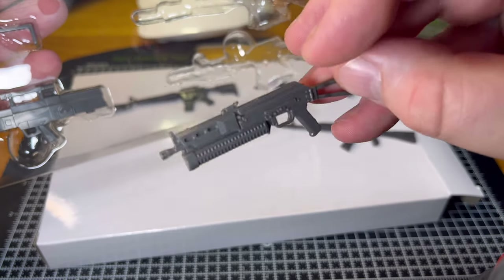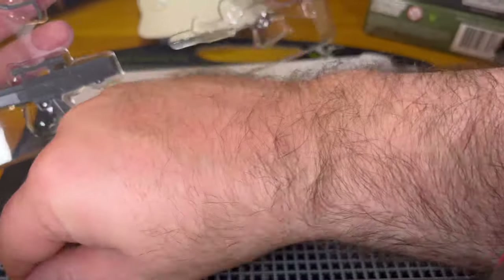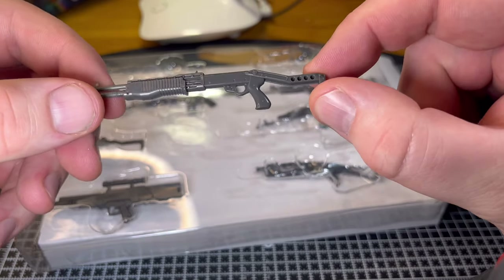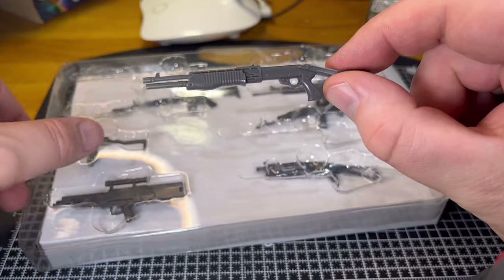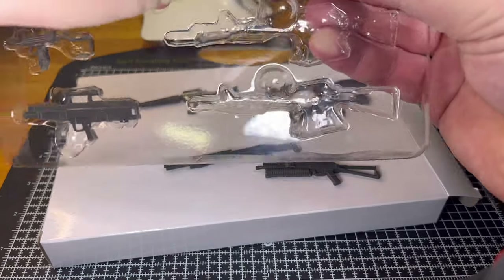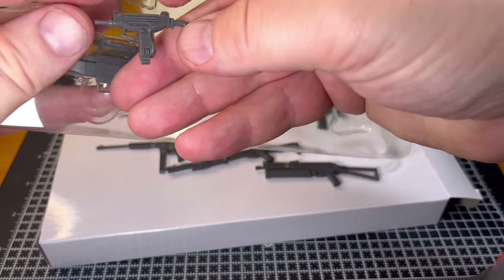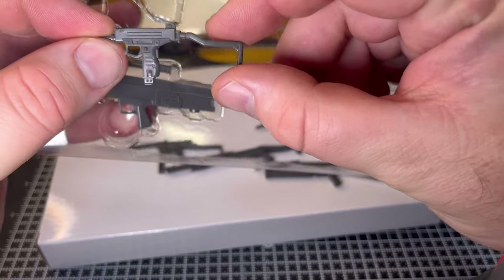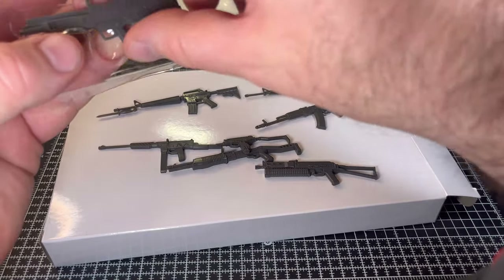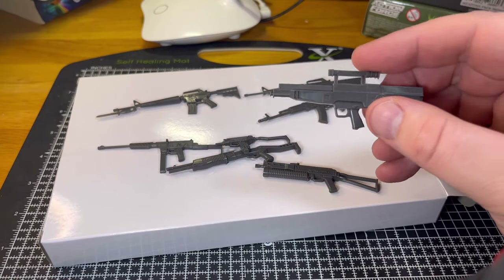We've also got this machine gun here, a shotgun that has a peculiar butt at the end — oh, that's one that opens out, very cool. So straight away you've got a replacement for your Flint if you've missed out on the Valiverse ones. There's also this machine gun, and then this Uzi — which might substitute in for my Snake Eyes figure — has a nice fold-out butt as well. And the last one in the pack is this more futuristic looking weapon.